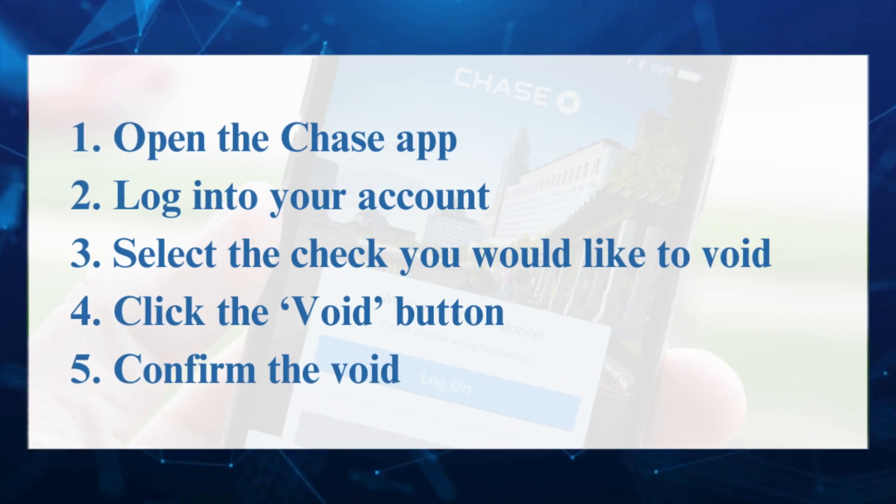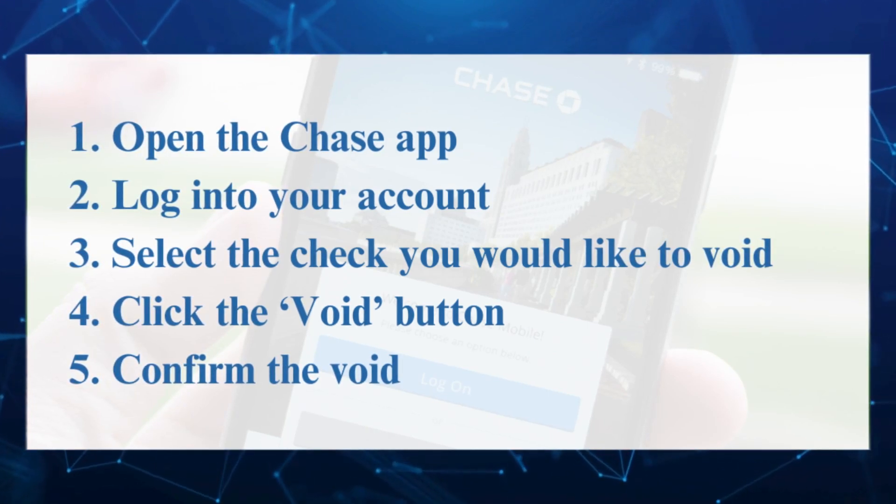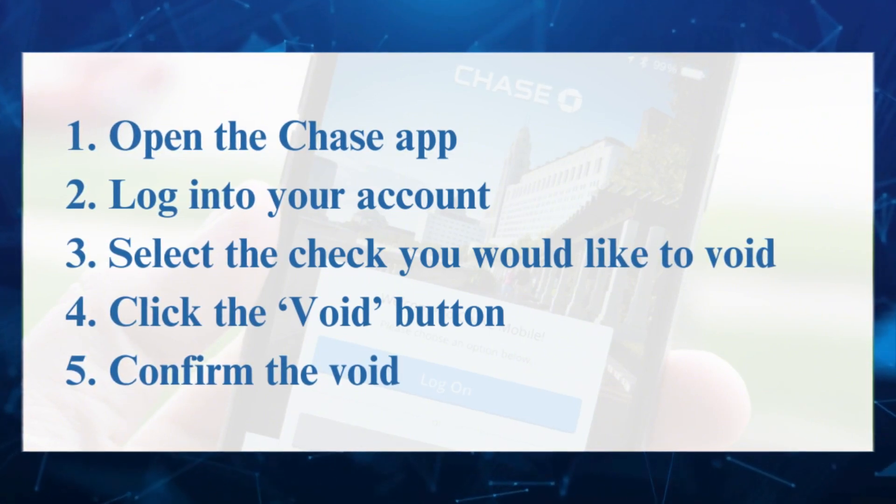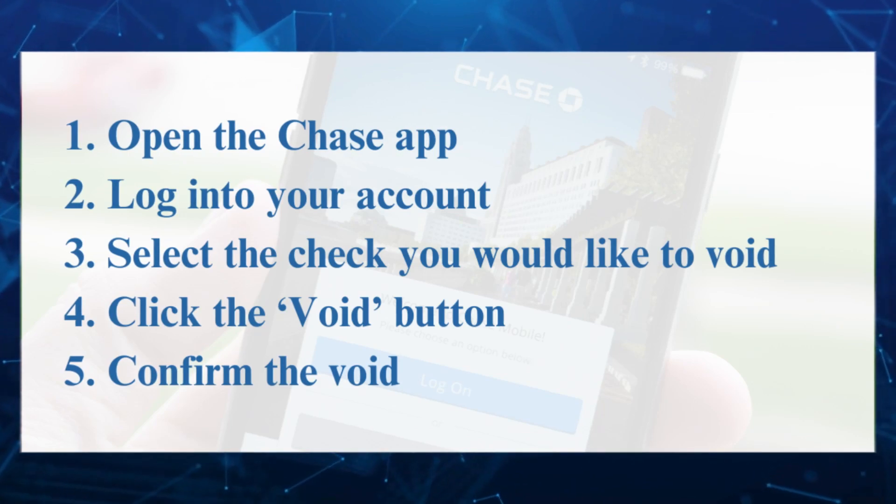Once you confirm the void, the check will be voided immediately. Voiding a check with the Chase app is an easy and secure process that can be completed in a matter of minutes.